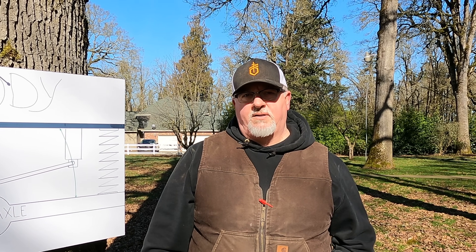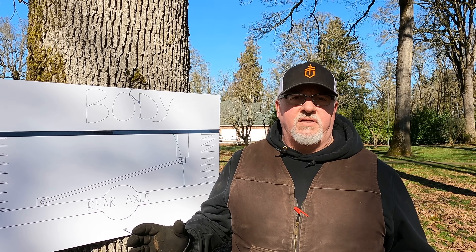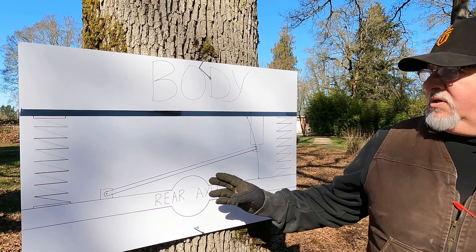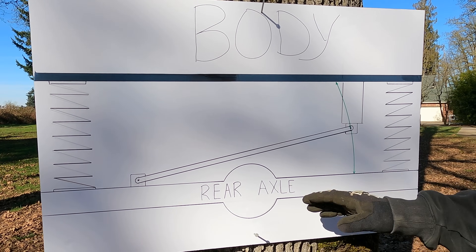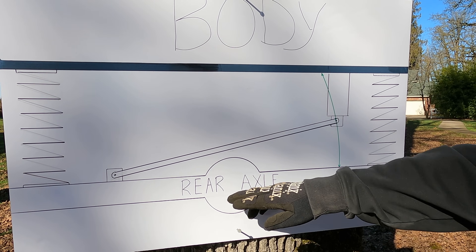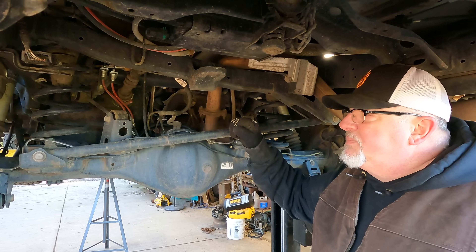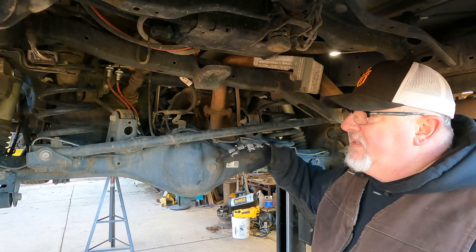Do not lift your 4Runner unless you consider your panhard rod and correcting its angle. That's what we're going to talk about today. Your 4Runner, between the body and the axle, rides on coil springs. What holds the axle in a center line between the body and itself is something called the panhard rod. This is the panhard rod — its purpose is to keep the axle centered side to side in the vehicle.